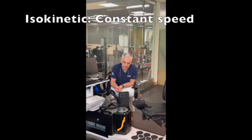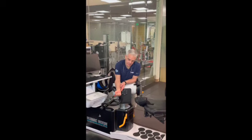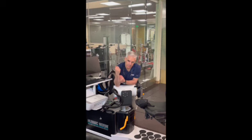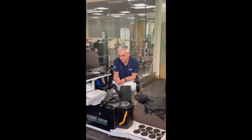Isokinetic means constant or fixed speed. By fixing the speed, once you hit that speed you can't accelerate anymore, so the muscle works with maximum output all the way through the range. This lets you measure the maximum capacity of the muscle throughout the entire range in dynamic motion. Think about a hotel revolving door — when you push, it doesn't go any faster. That's isokinetic: you're pushing harder, but it's not accelerating. This gives you maximum effort all the way through the range, so you know how strong the muscle is throughout, and any deficit will also show up.